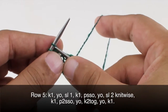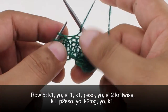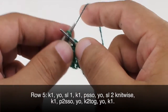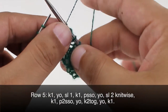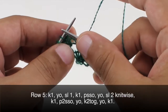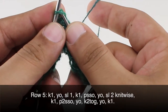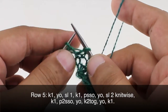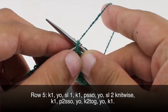Row five. We're going to begin by knitting one, then yarn over, and slip the next stitch purlwise, then knit one, and pass the slip stitch over. Then yarn over again, and slip two stitches knitwise — coming through both of these stitches knitwise, slipping them together. Then knit one, and pass these two slip stitches over the knit stitch.